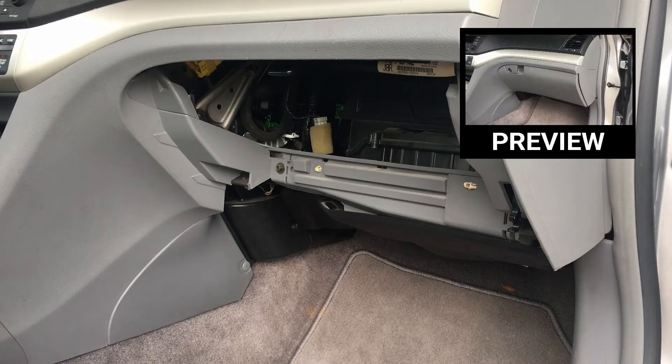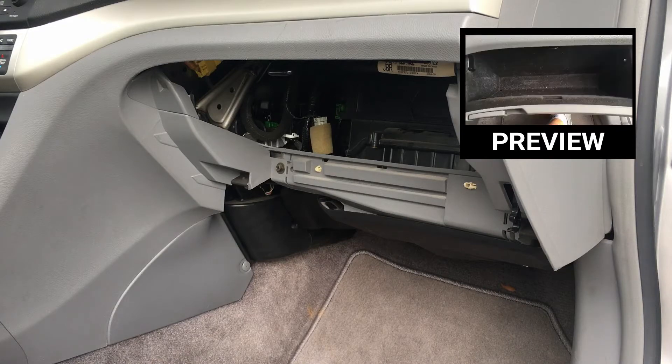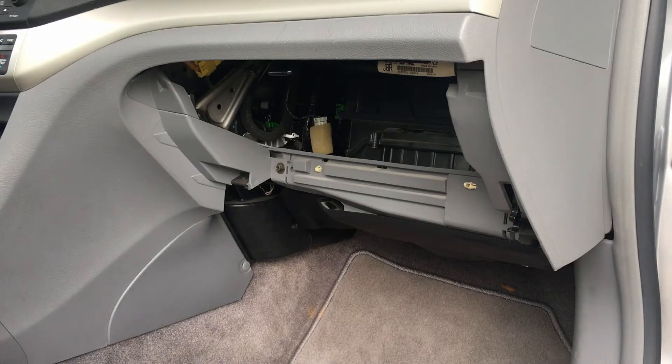I have another video that shows you how to remove the glove compartment. You don't necessarily have to remove it all the way — you can just have it swing open. There are other videos I'm doing where I'll be doing more work, so check them out below. Click on the link to see how to remove it, and once you're there let's get started.